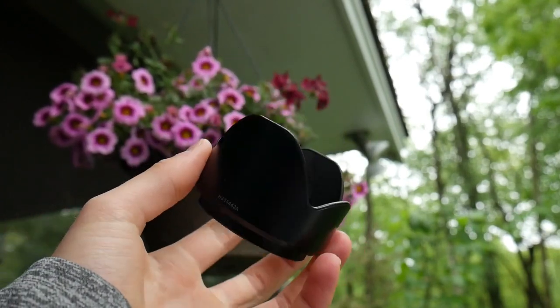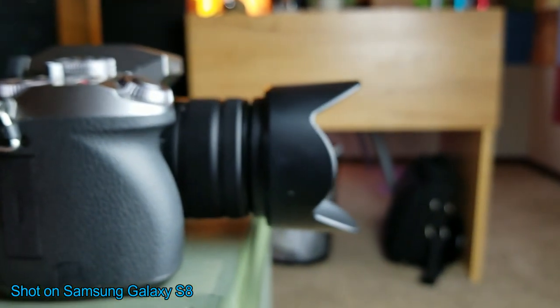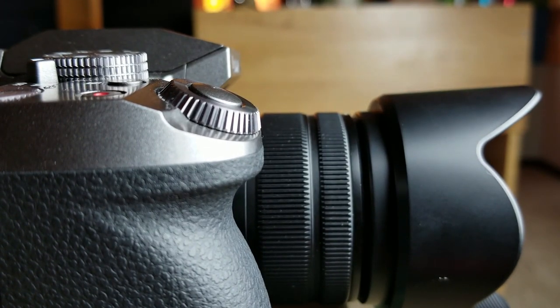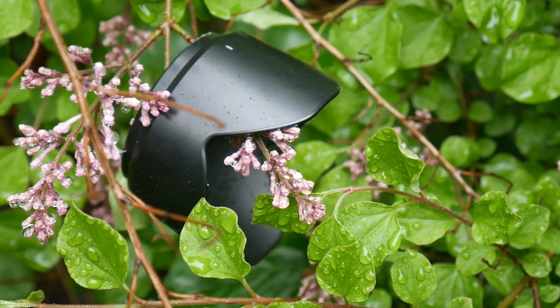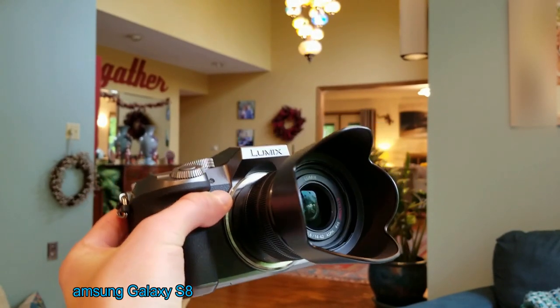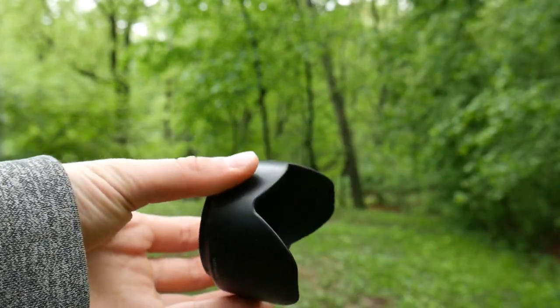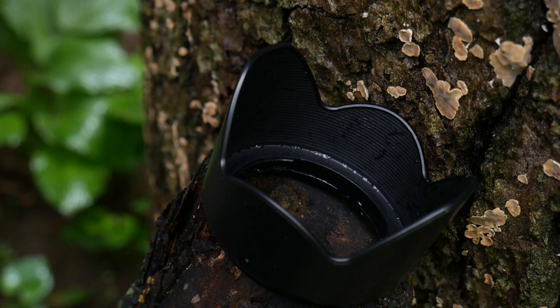The second reason to use a lens hood, which is even more obvious than the first yet is less known, is for protection of your lens. Lenses are expensive, and when you get really professional, the lenses are going to cost a lot more than the camera. When you couple that with the fact that it's by far the most fragile part of a camera, that causes a pretty dangerous situation. One little bump on the wall or dropping your camera even lightly could break your lens. But if you have a lens hood on, anything that could cause scratches or even shattering is going to intercept the lens hood before it hits your lens — making it a little insurance policy for your lens.